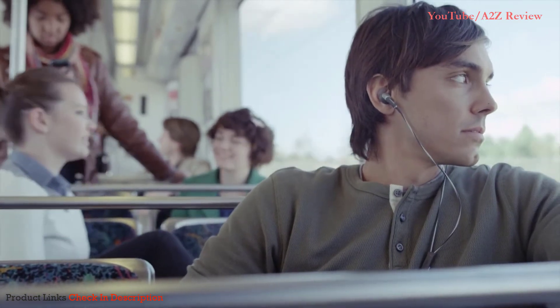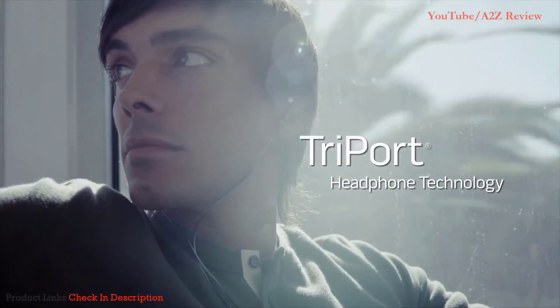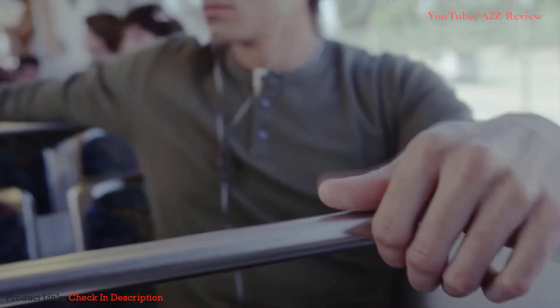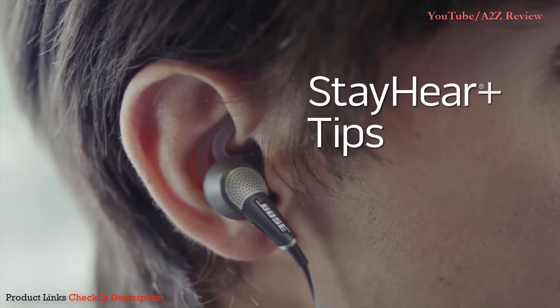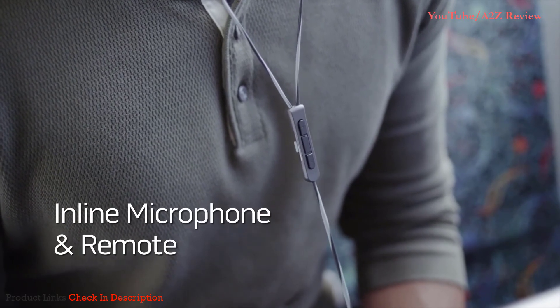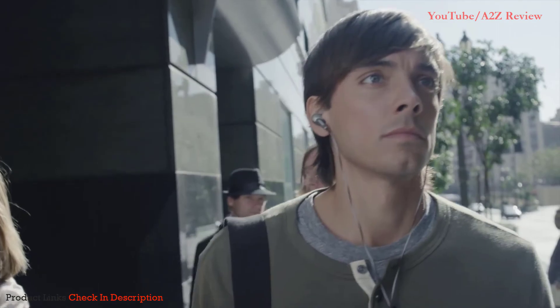So whatever noise surrounds you, you'll enjoy some peace and quiet. If you want to add your own soundtrack, Bose proprietary tri-port headphone technology and active equalization give your music a full, balanced sound you wouldn't expect from in-ear headphones. Exclusive StayHear Plus tips create a comfortably secure seal. The in-line microphone and remote lets you switch easily between calls and music. And with new Bose Aware Mode, you can hear your music and what's around you too, so you can keep your headphones on all day long.